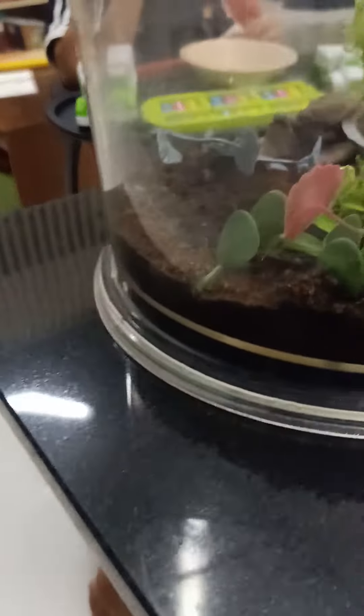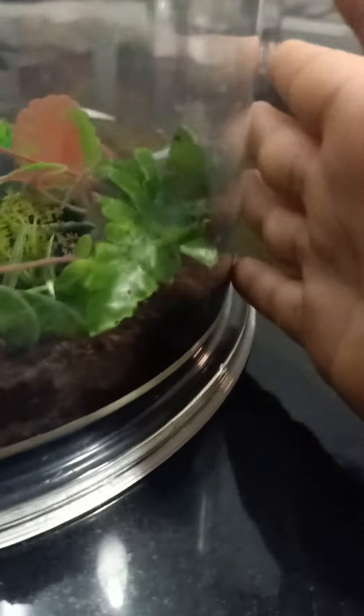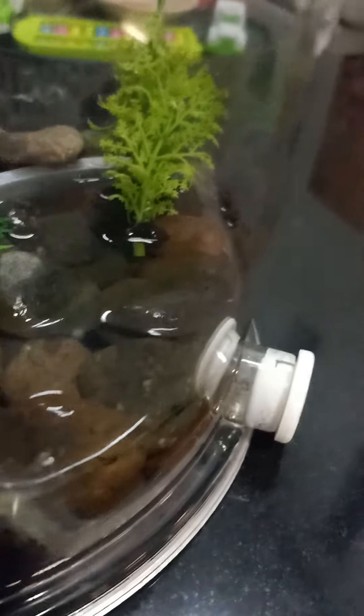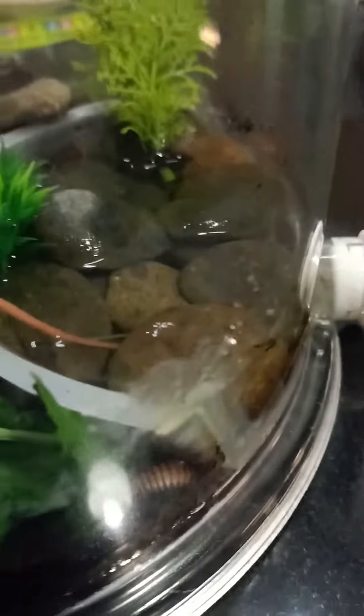And these are my roly polies. I put them in this enclosure to simulate what they would have in nature. So right now they just have a little forest over here they can explore. I think most of them are in the forest — they burrow. And there's a pond. I made them a little pond with some rocks so they don't drown, even though they probably could still drown. I don't think the pond was a great idea, but I still put it in. It took me a long time to make.